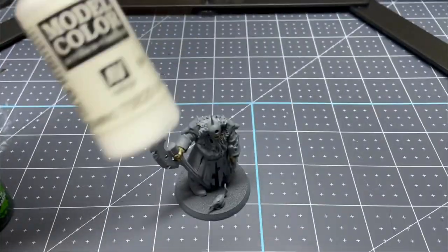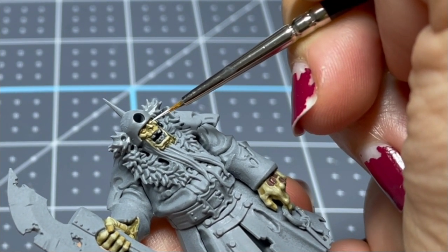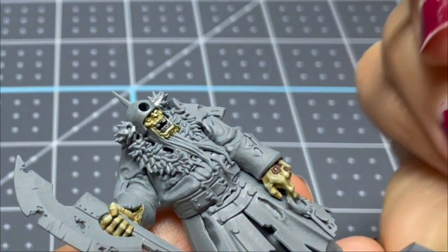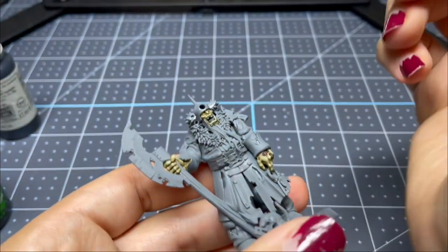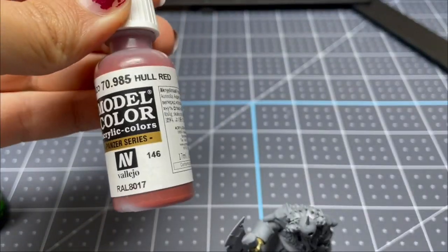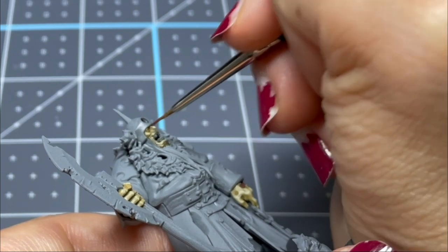Next, I'm going to do his eyes. One eye is going to be normal — I'm going in with white and then putting a black dot in the center. For the other one, I decided I want it to be kind of an empty socket, creepy look. So I went in with whole red on that eye, and then after that, I went in with dark tone to make the area a little shadowy and yucky looking.